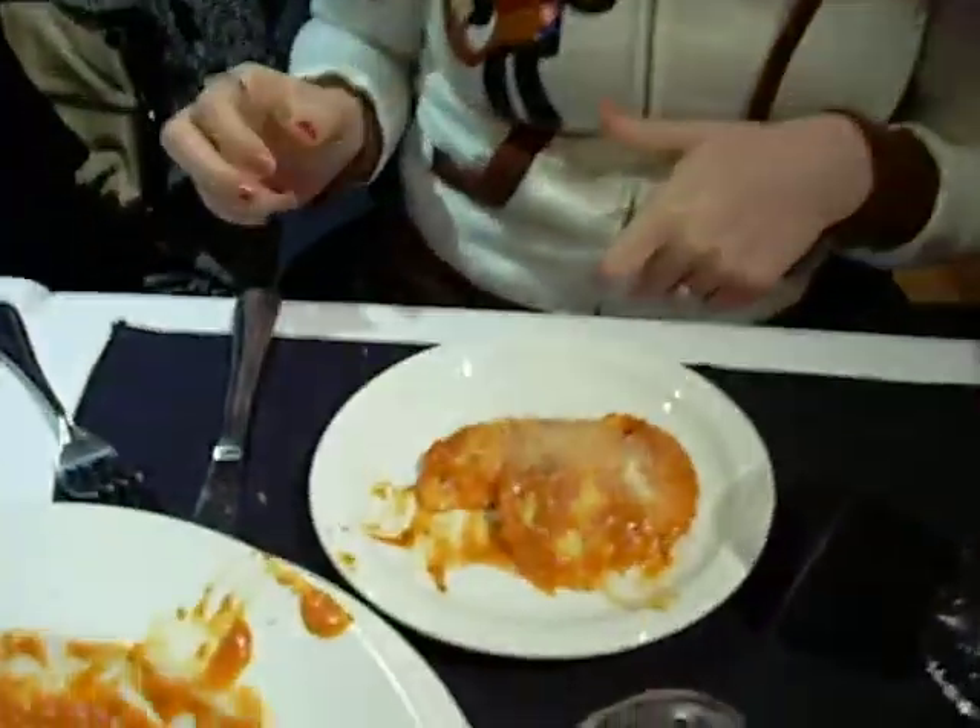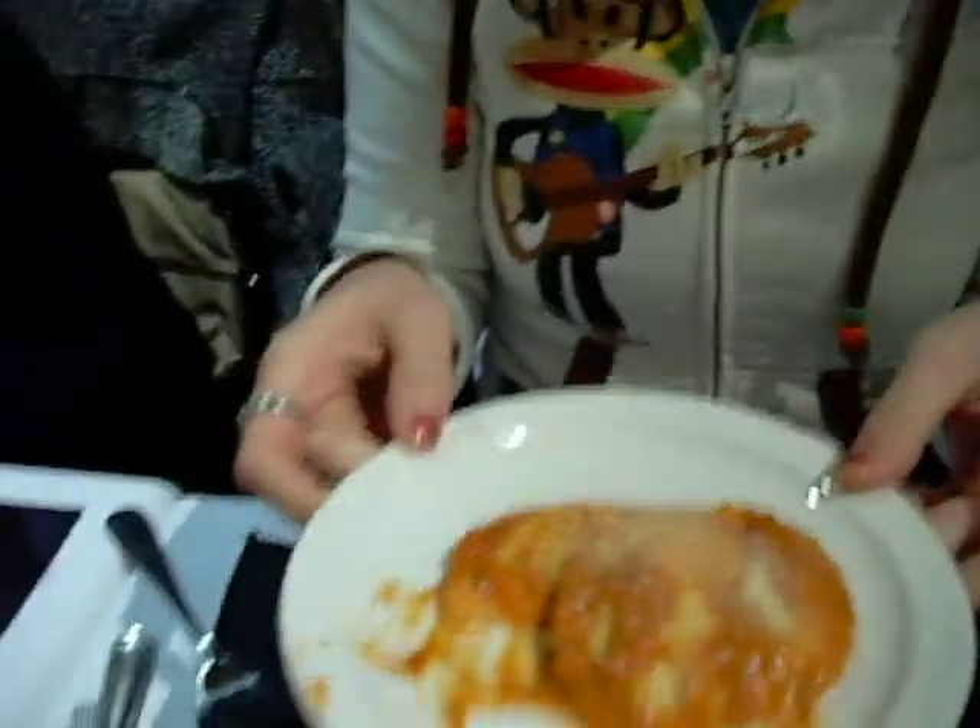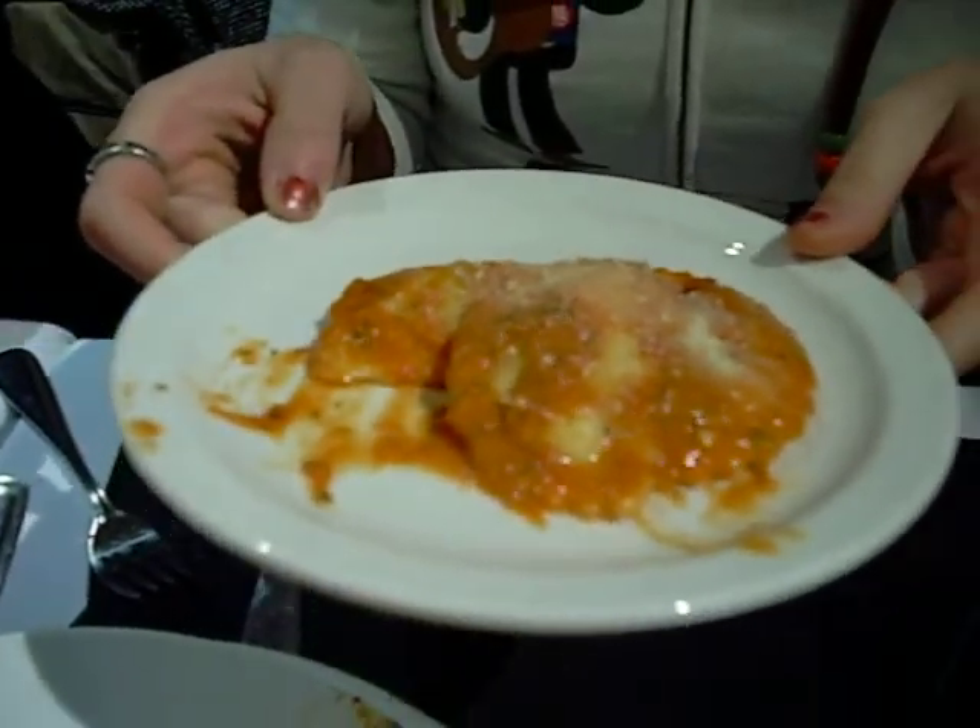Best impression I've heard, I've seen all night. Do it again! What do you have on your plate there? Vegan mushroom ravioli with rosé sauce.